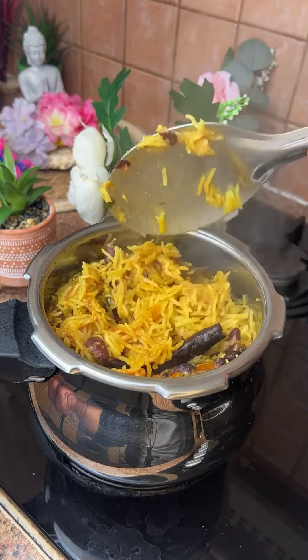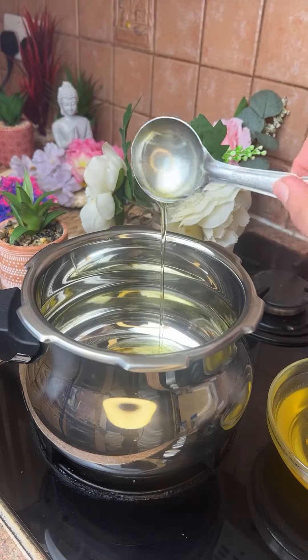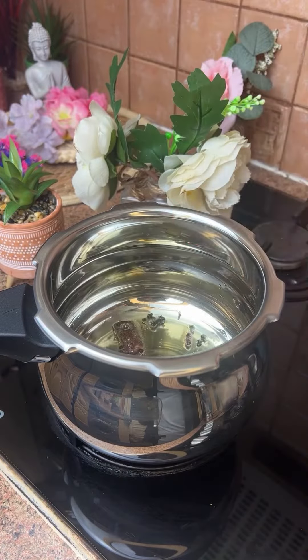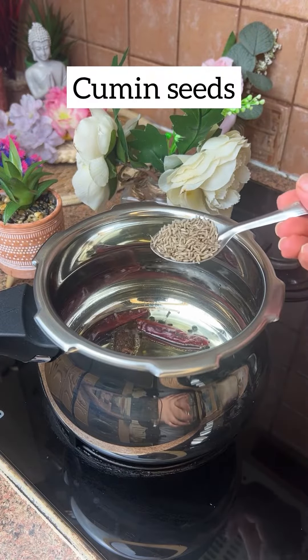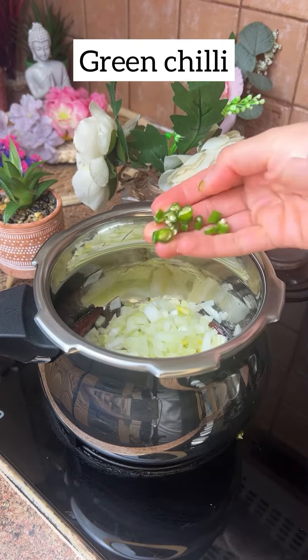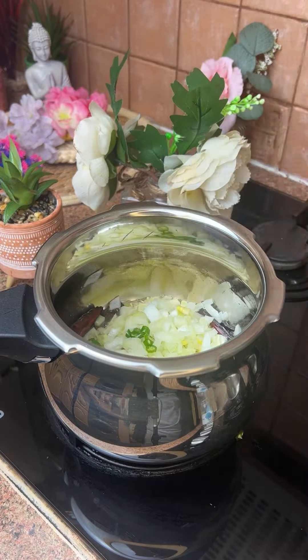First, we will add oil in the cooker. We will add some curry sauce. We will add red chili. Then we will add onion.